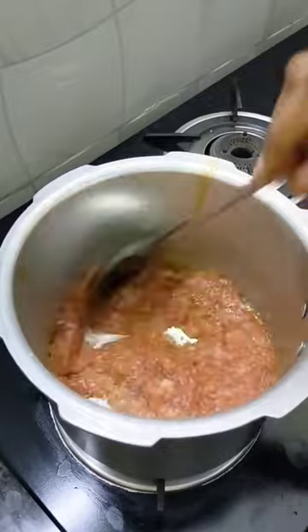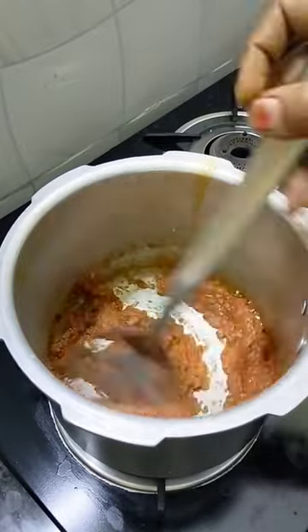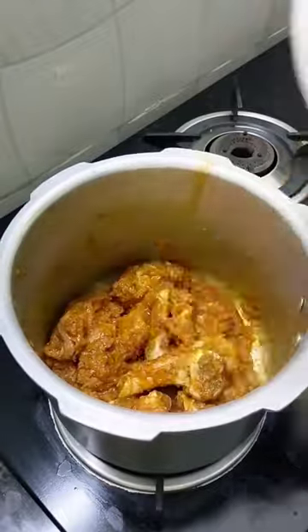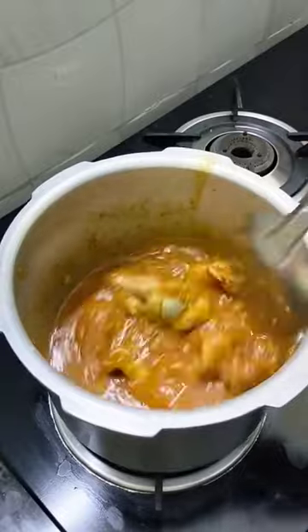1 teaspoon of paste. Let's make a little egg from the egg. We will mix it in a little bit. Here we can mix it in a bit. I will put it in a little bit.